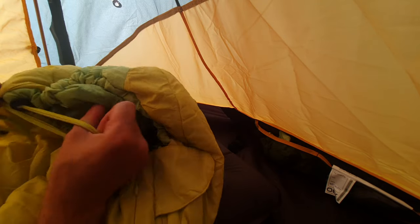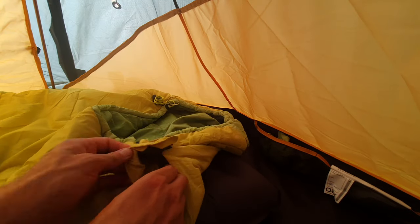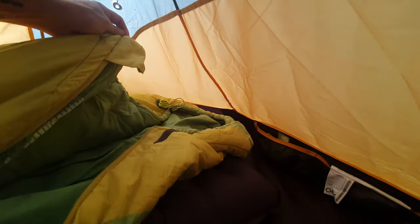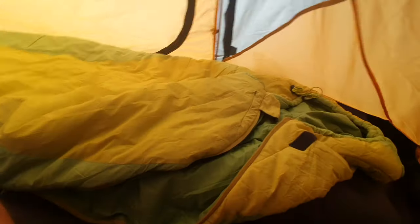The only thing I'd say with this bag is the zip isn't the best — it does get caught sometimes on the inner material.